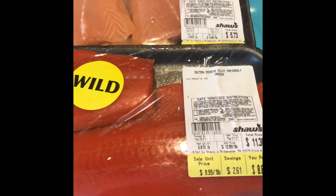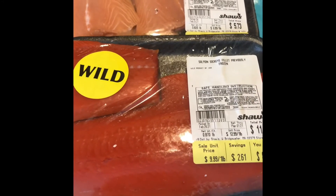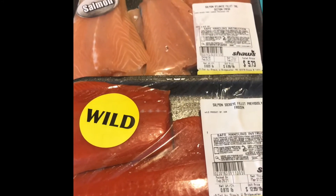Hello again and welcome. Tonight I have another little treat for you. We're going to be cooking two different types of salmon — one is the wild one and one is farm raised.